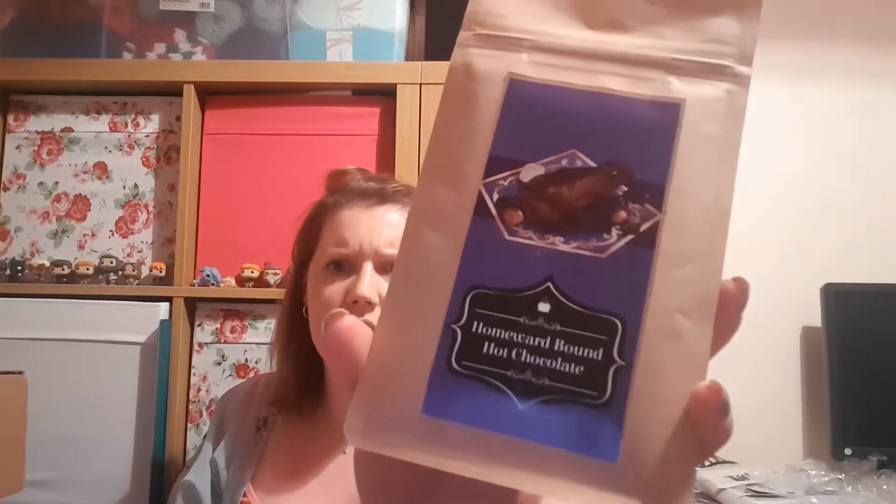Then we have Homeward Bound hot chocolate - it's got a chocolate frog on it. Ingredients: sugar, cocoa powder, skimmed milk powder, malted barley, glucose syrup, coconut oil, stabilizer, flavorant, free-flowing agent, and salt. That illustration is done by someone locally - it's a very cute chocolate frog. It's padded with shredded paper, which is always good.